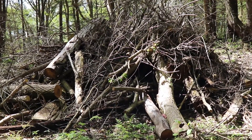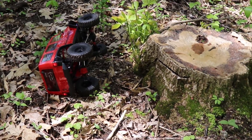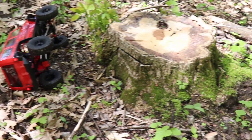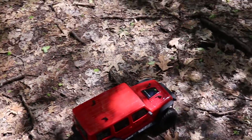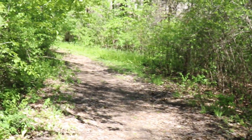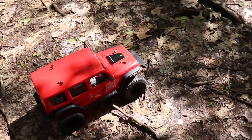I think I could climb it — yep, there it is, my first rollover, all because of this tree stump. Finally got the Axial SCX10 II out, taking down these little trails. It's a pretty damn steep hill; it's kind of hard to tell on camera how steep the incline is.